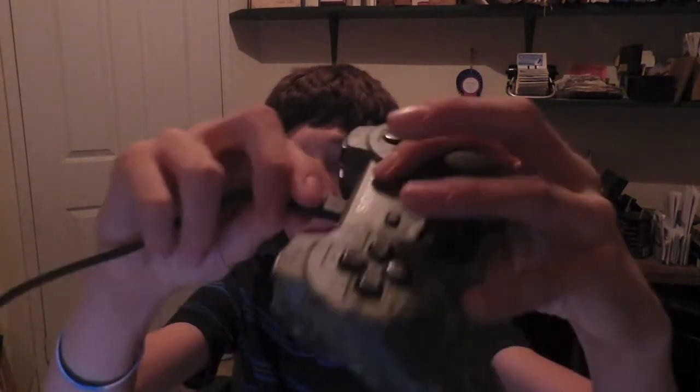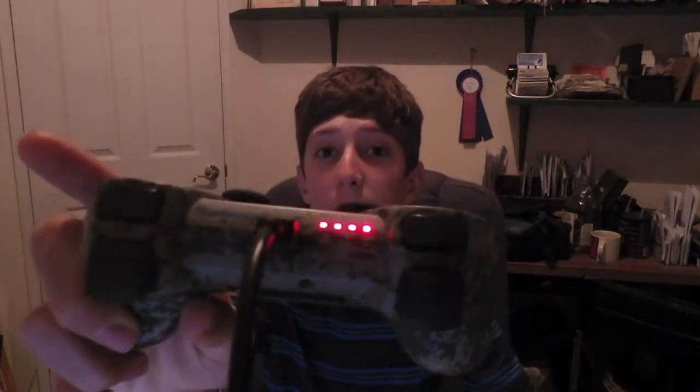What you're going to want to do is plug the USB cable into the back of your computer. Once you have that done, take the other end and plug it into your PS3 controller. Now that we have that done, these flashing lights should appear. So now let's go on to the computer.